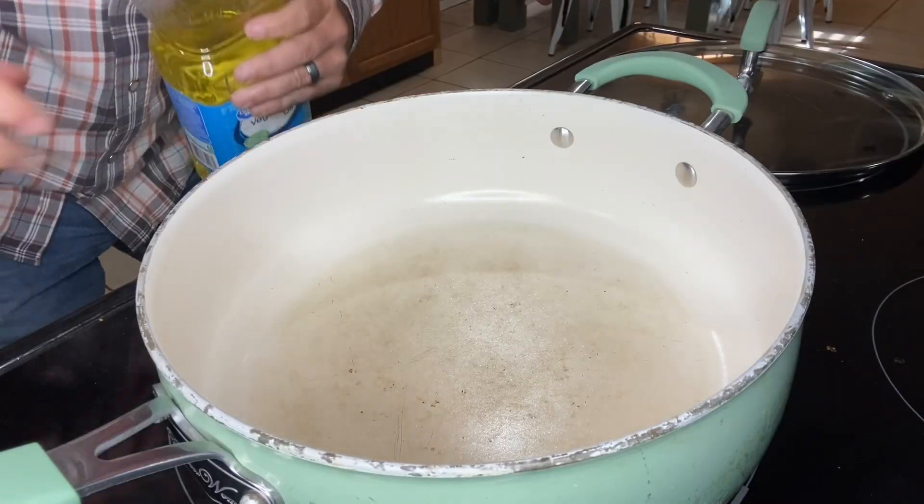Good afternoon folks, welcome to another episode. This evening we're going to stay right here in the kitchen and continue with the smoked sausage — making a good southern comfort food one-pot meal with smoked sausage, potatoes, onion, and squash. Very good recipe, very easy, so let's get started.